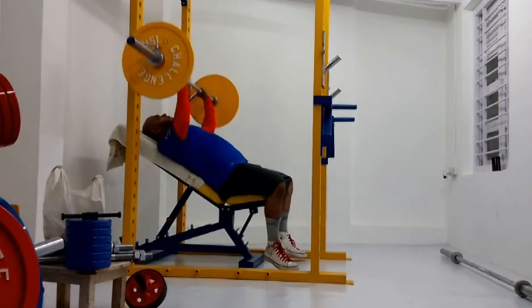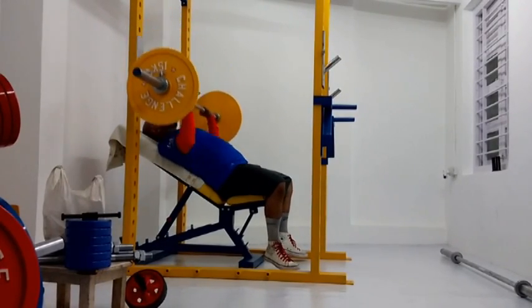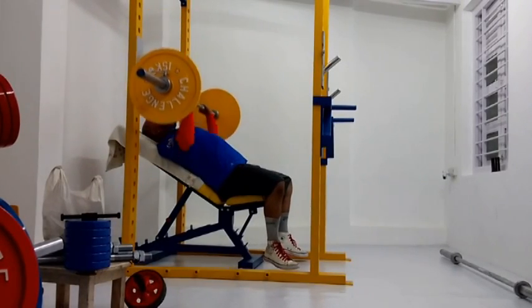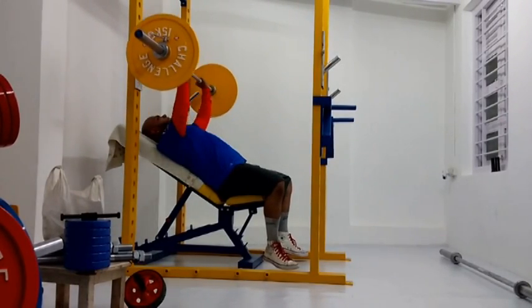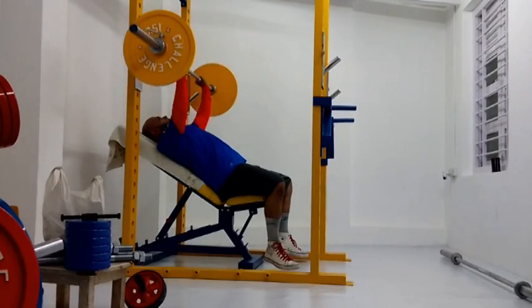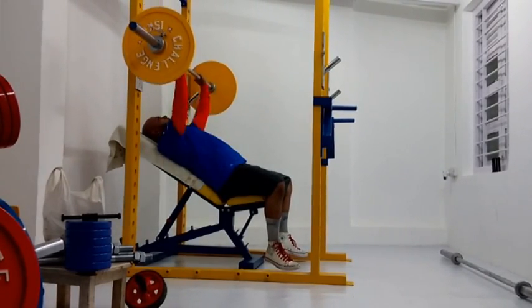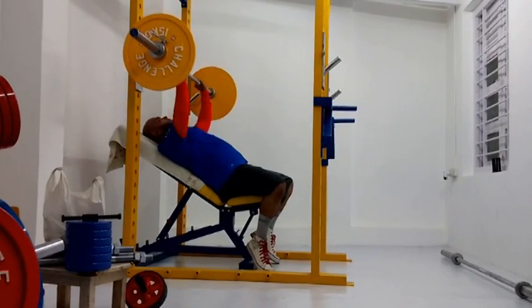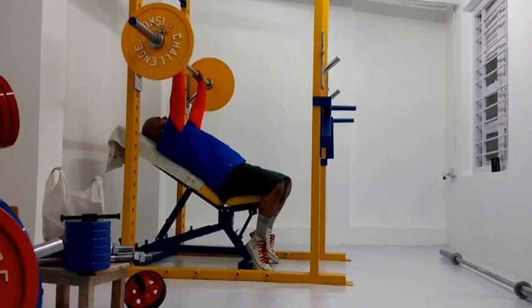I'm going to be experimenting with the workout routine for some time. For the next 10 days, I'm going to do this two-on, one-off, two-on, one-off cycle and see how it goes. If it goes well and nothing is suffering, I'm going to stick to it. If I feel something needs to be changed, I'll make the necessary change at that time.